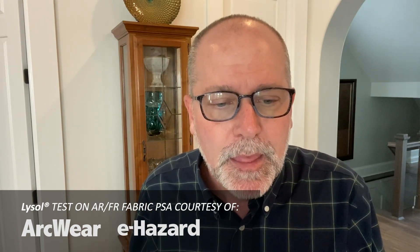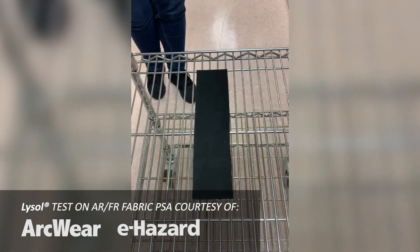We've actually seen a video of someone that used bleach solution. One exposure may or may not hurt things — it definitely won't hurt the flame resistance short term. But we have tested a fabric with Lysol spray, and we're sharing our preliminary results, and we think that'll help.